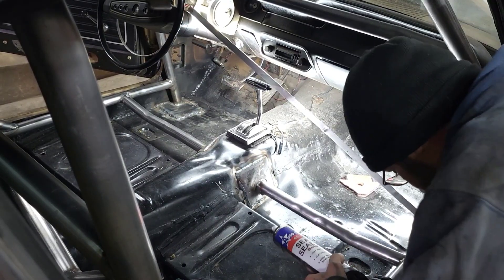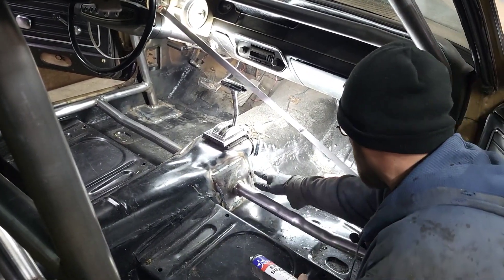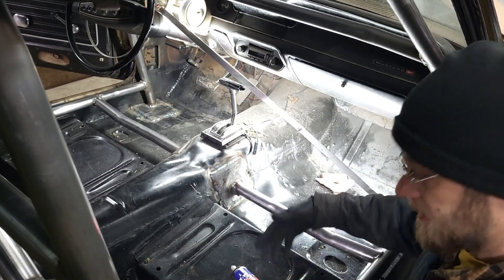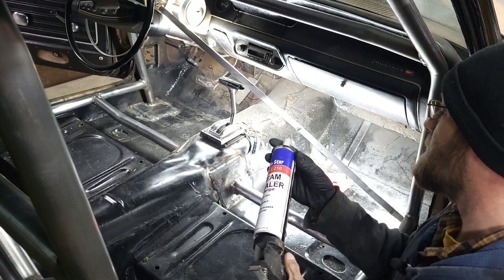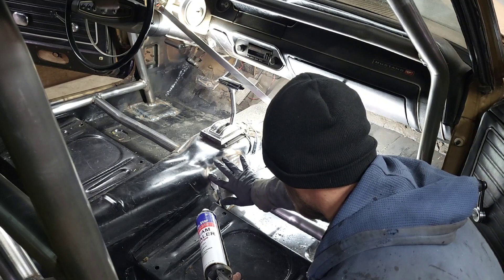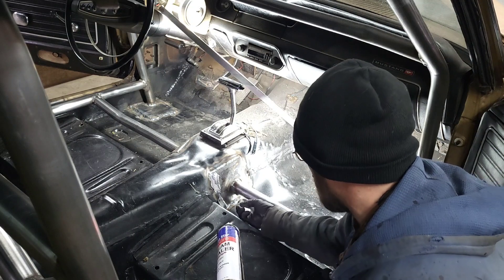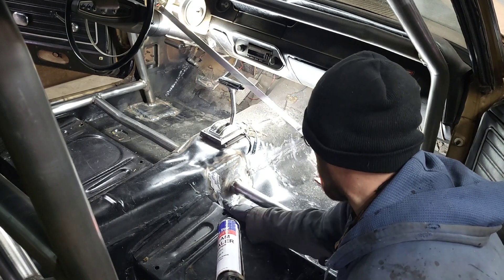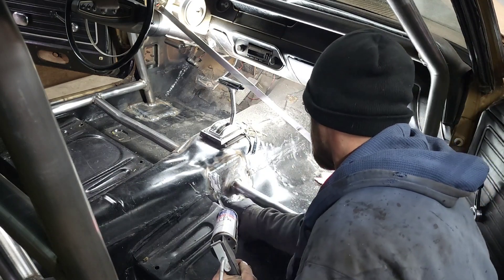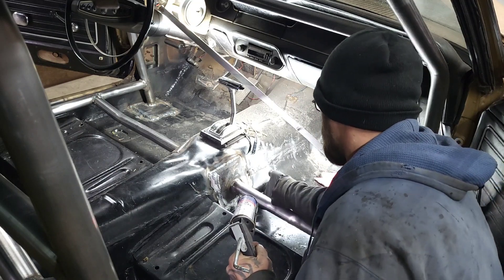Everything's welded. I got it cleaned up. You can see where they replaced the floor before — there's seam sealer here. I had to cut some of it out and clean it so I could weld in certain areas. And just to make certain, if there's any pinholes in the floor from welding on the cage, that's why I'm going to put some seam sealer on the plates.